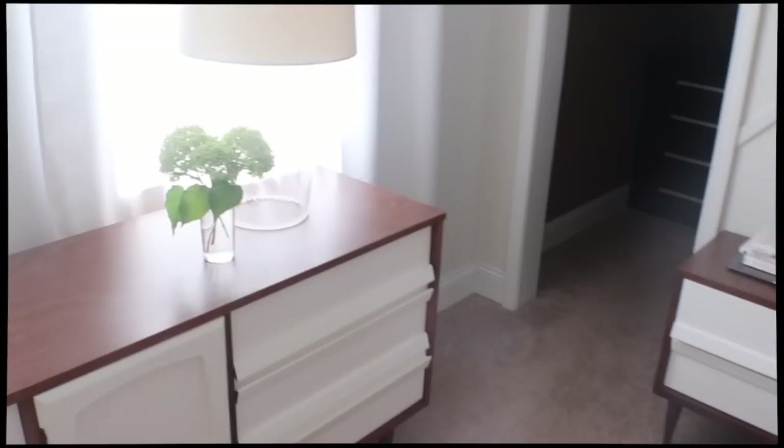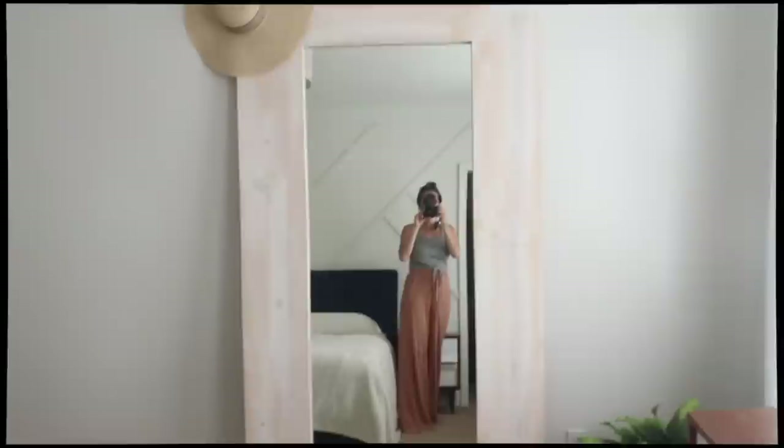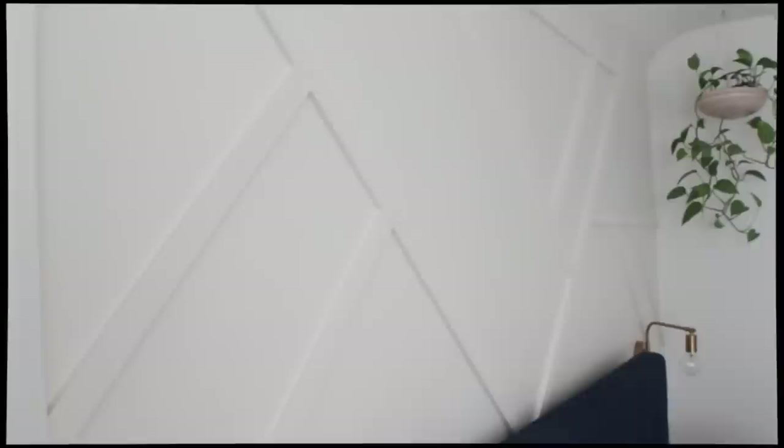Thank you all so much for checking out my master bedroom makeover. I love this space — I love how light, airy, and modern it is. If you want to see behind-the-scenes of my DIYs or what I'm doing with my family, follow me on Instagram at Welcome to the Woods blog — link in the description. We'll catch you again next time on Welcome to the Woods. We have some really big things coming up and I can't wait to share them with you.